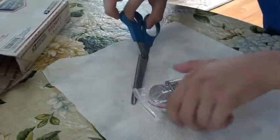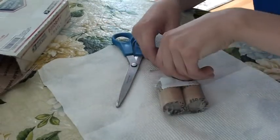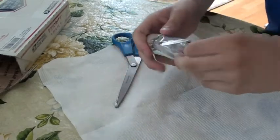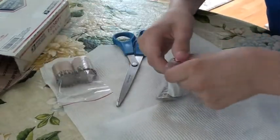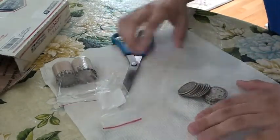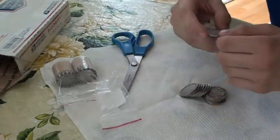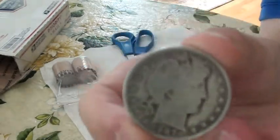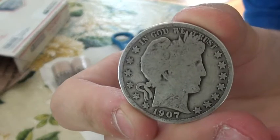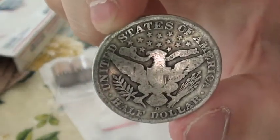Half dollars — a lot of nice barbers. Like this 1907D, and this really nice 1901.